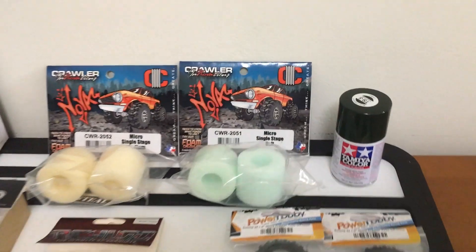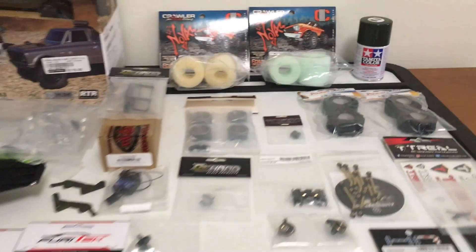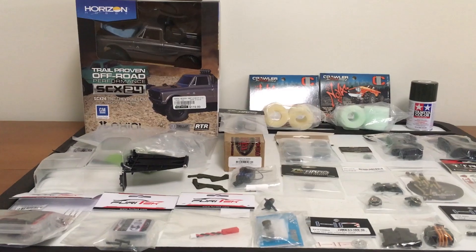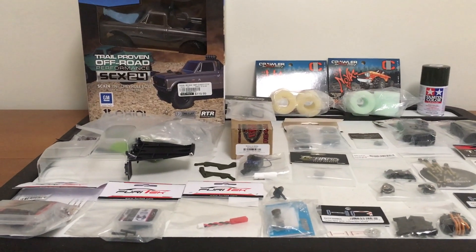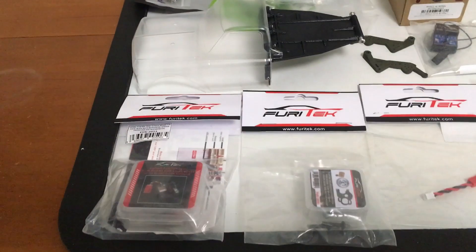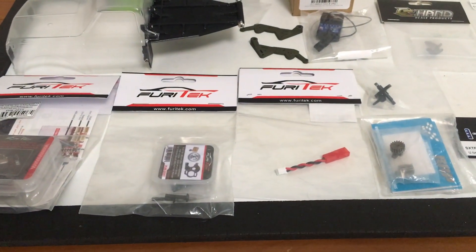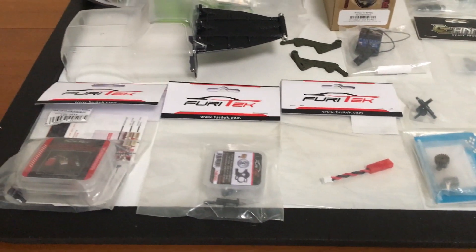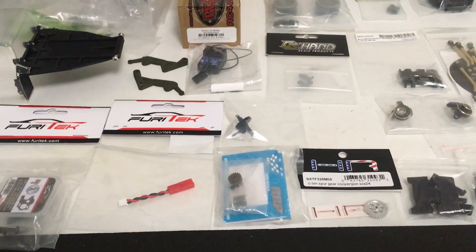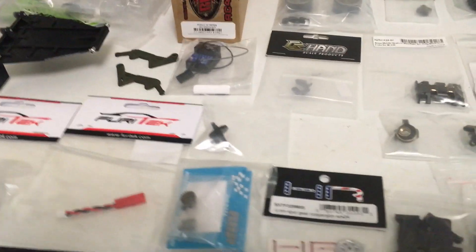I've got the Tamiya TS5 Olive Drab. I'm going to use the PS flat clear on the inside and then follow it with that TS Olive Drab paint. The motor is a surprise — it hasn't arrived yet — but I've got a Fury Tech Tegu I'm going to try out on 3S. I've got their little cable that'll connect to a 3S battery, the motor mount, spur gear, and some motor pinions. I've also got the MoFo RC bulletproof transmission gears.